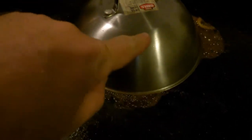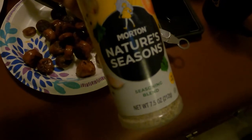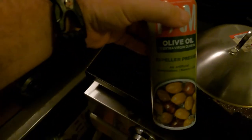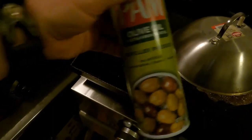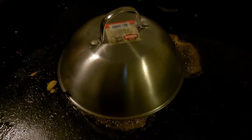Alright everybody, we've got the onions and Brussels sprouts underneath here - just put some water with it to let it steam a little bit. All the other stuff is finished over here. Using some seasoning and a little bit of olive oil spray. I'm gonna let that steam for a while, then combine everything together and add some more seasoning.